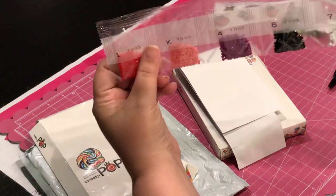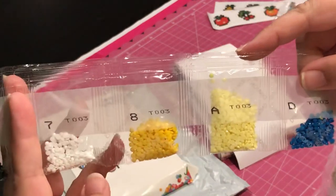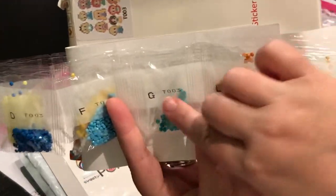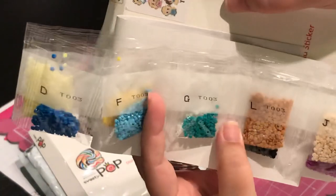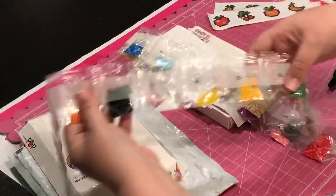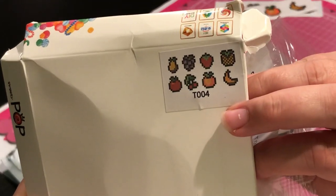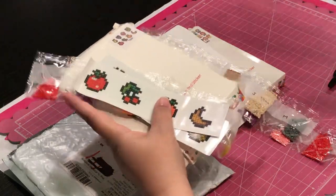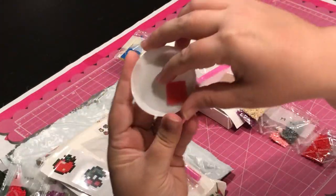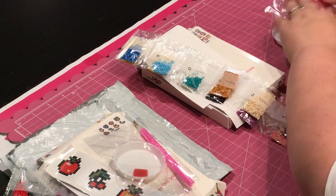It came with the drills. They're all weighted; they do not have DMC numbers, just their own numbers. You can tell on here it says T003 and the sticker is T003. These are the drills for the fruits and it says T004. They each also came with a little tool kit — a round plate, a tiny little piece of wax, and a single placer.